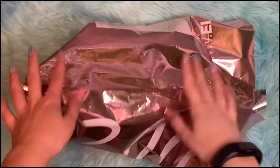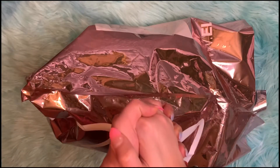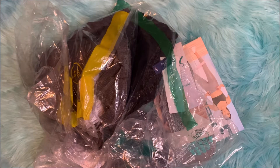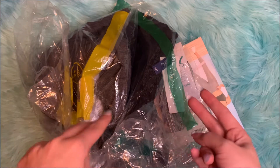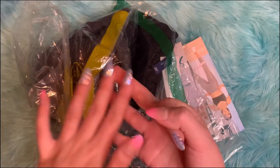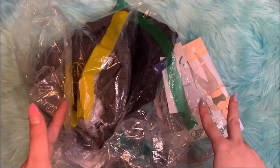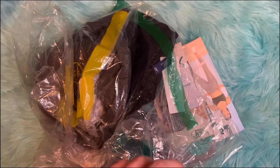Hello everyone! Today we'll be unpacking the Ellie ActiWare subscription. It's my second month getting it, so let's begin! Every month you're able to choose which products you get. They have the two sets — top and bottom — the three sets with top, bottom, and sports bra, and the five-item set which also includes two accessories. That's the one I have, and it determines what price you pay monthly.